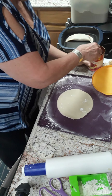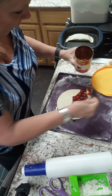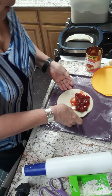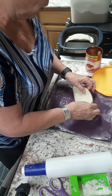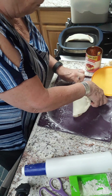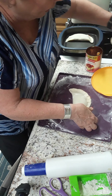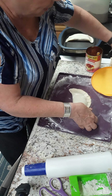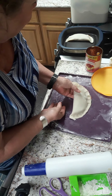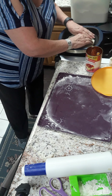Let me take my other crust and do this again. This crust is thicker, and I think I have enough that I'll probably wind up rolling this out again because I have all of this left. I'll roll that out and make one more.